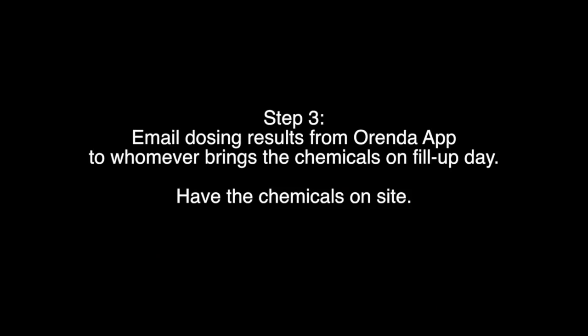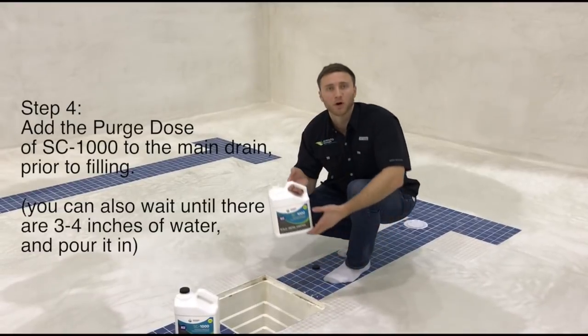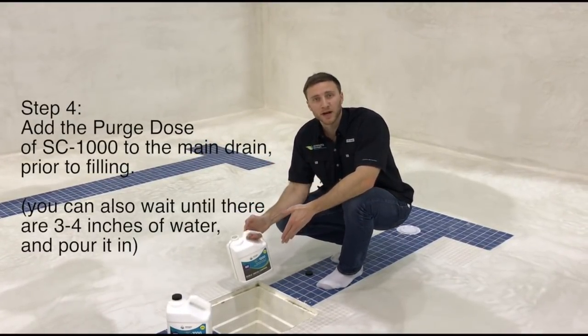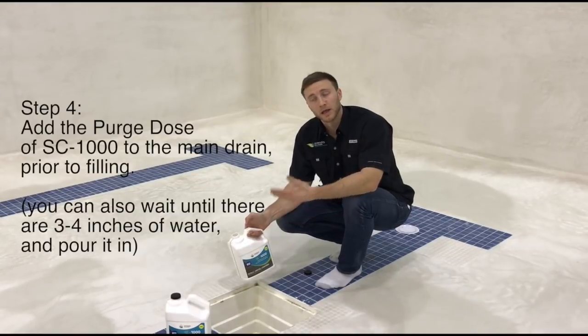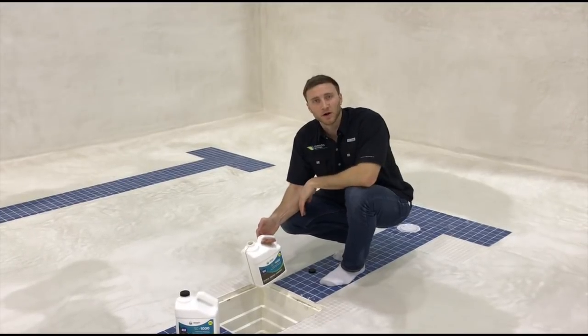Okay so we're at the bottom of this pool. Here's the main drain — there's another one over there. We're about to add the full purge startup dose of SC1000 directly into the main drain before the water fills up, so that when the water does come in here it's going to come up, coat the walls, and we're going to have a good startup.